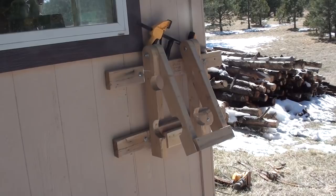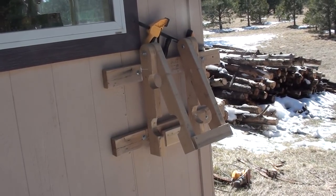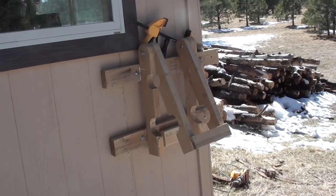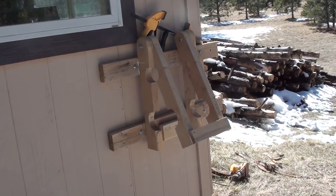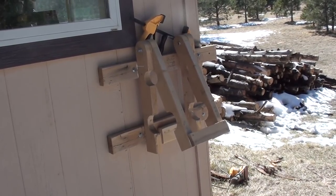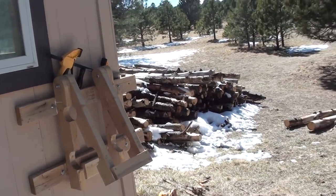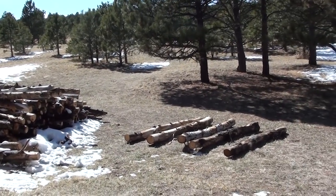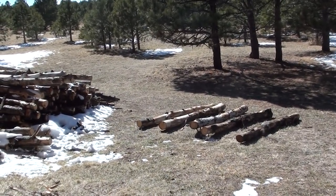If you've watched any of my previous videos, you may recognize this jig that I made that holds logs while you peel the bark and sand them. I've mounted it onto the outside of my shop because the last time I tried processing a log, it made such a mess that I figured I might as well do it outside. So let's hook up a log. I have four that I've picked out that are going to be the bed posts, and we'll get them set up and start stripping them down.